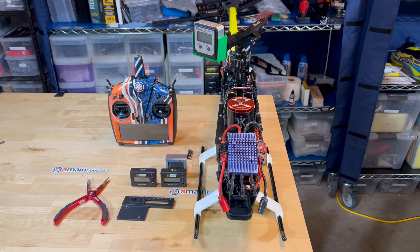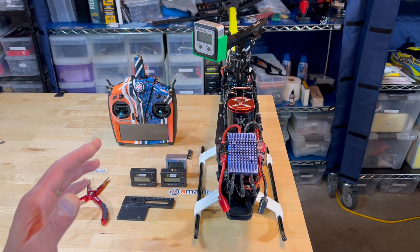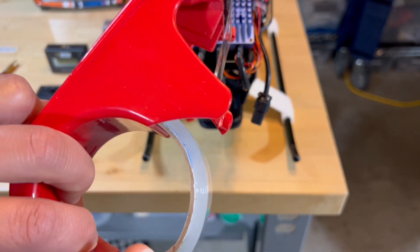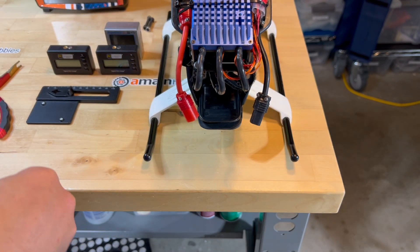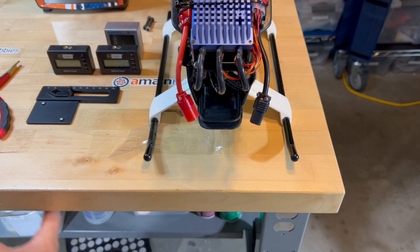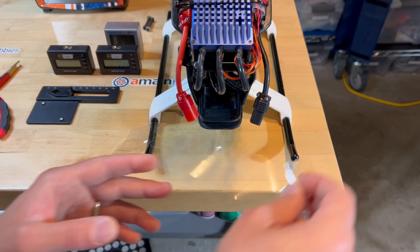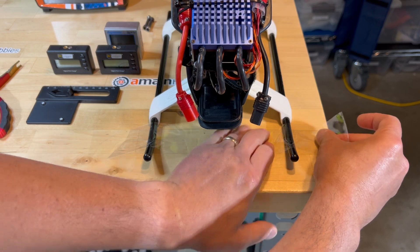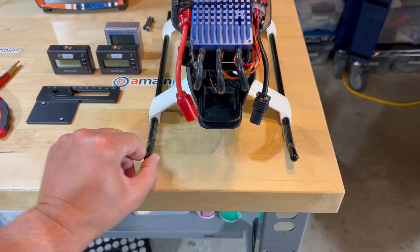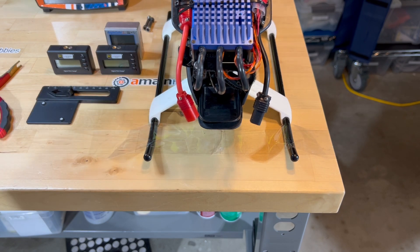I routinely track my blades at the bench using tools and instruments. I first secure the helicopter to my bench using standard packing tape applied to the skids. This keeps the helicopter from shifting around and possibly affecting my measurements — basically the helicopter is not going to move.